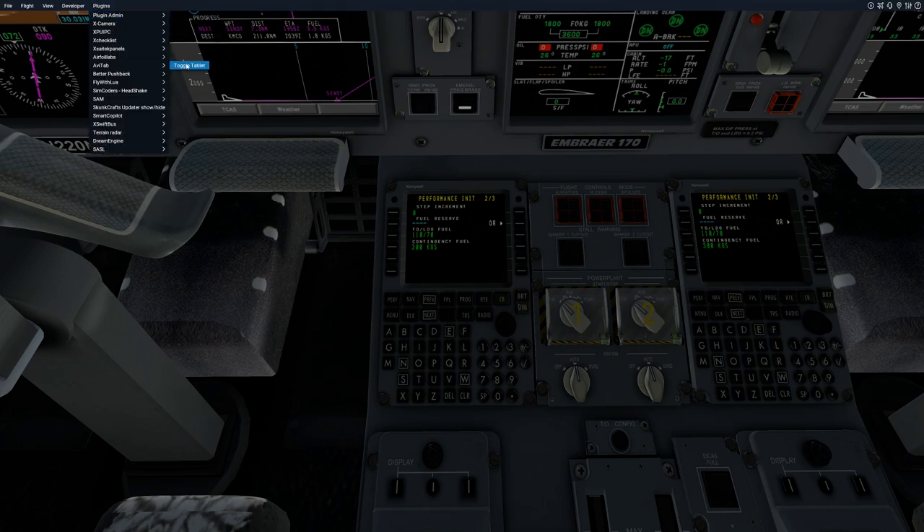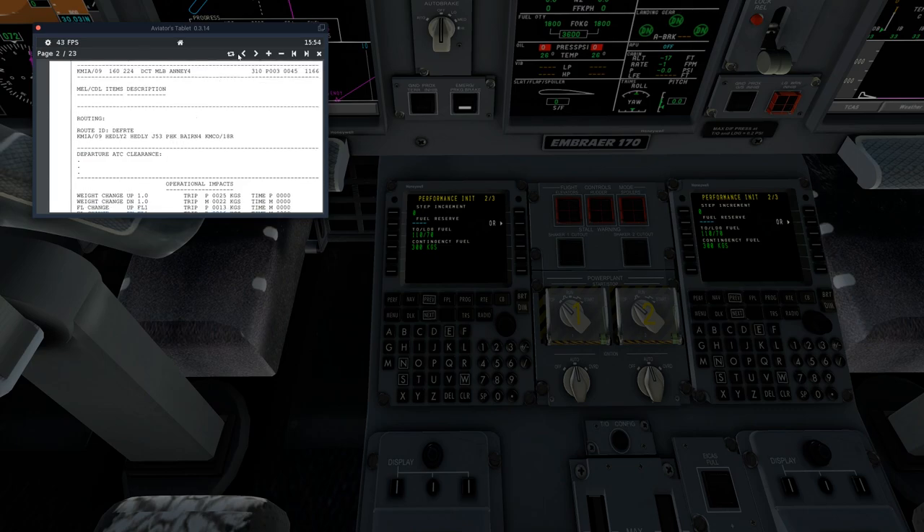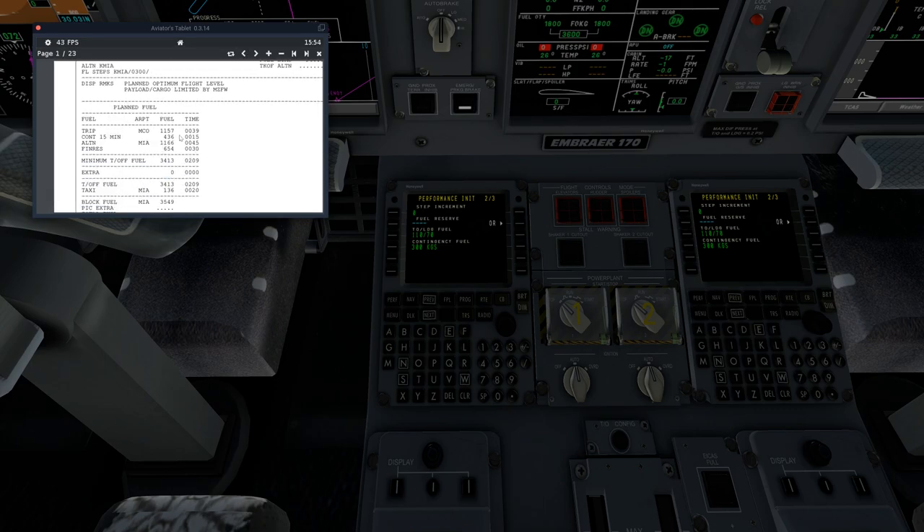If we go to AviTab, our fuel reserves today: alternate is 1,166 and final rest is 654. So that's going to be approximately 1.9, so we'll go 1,900 kilograms of fuel reserves. Once we've input our fuel reserves, we'll go ahead and hit next again.